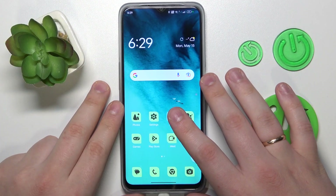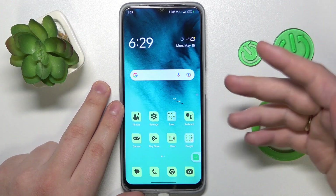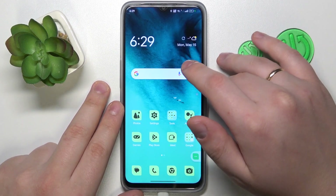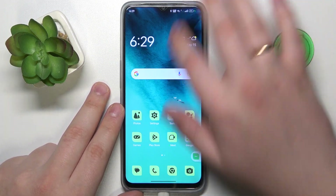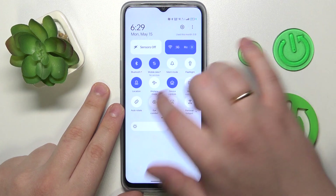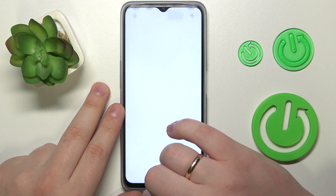The first order of business is to find the QR code scanner tool, which on this phone is Google Lens. I can access it by opening the control panel and tapping the QR code icon.